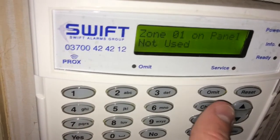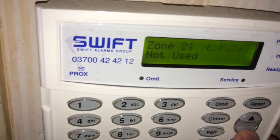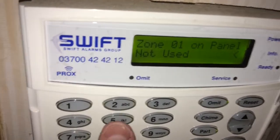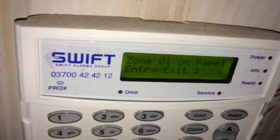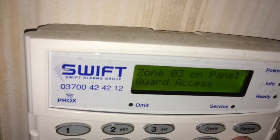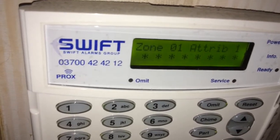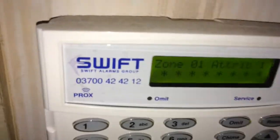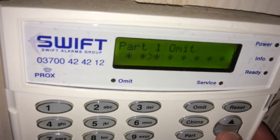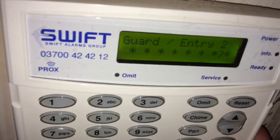If I press yes, it will be set to 'not used' and the arrow will confirm it's locked in. I want to put it back as entry/exit, so I press number 1 to make it entry/exit again. You can press the down arrow to go through the zones and change all the different zone types, or press yes to go to the next option which is the attributes. You can go through the different options — this is how you set up your part-set for night time and set different time periods.